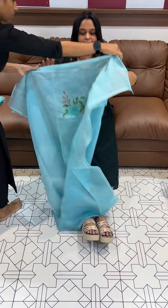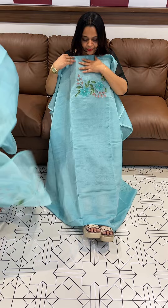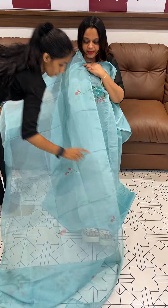Unlike digital print replicas, the handwork shown here is original. Also available in the color khaki, ordered as a special piece, and in the color sea-fall — a little bit expensive.